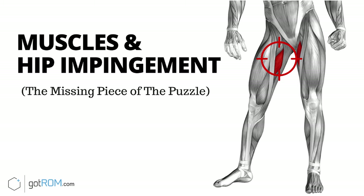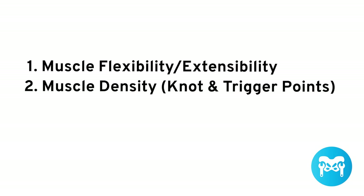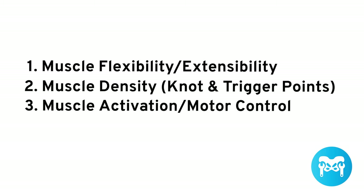Now let's talk about the muscular reasons for hip impingement. It's possible to have problems in some or all of these categories: muscle flexibility or extensibility, muscle density — that is, whether you have knots and trigger points in your muscles — and motor control, or how well you're moving. This animation explains the muscular theory of hip impingement.